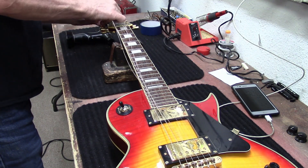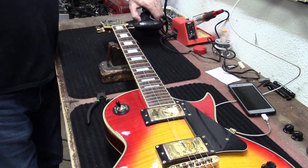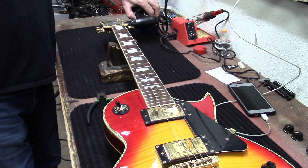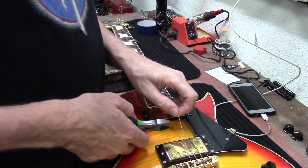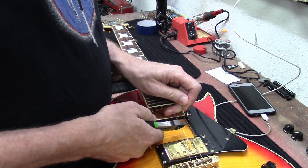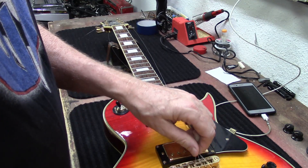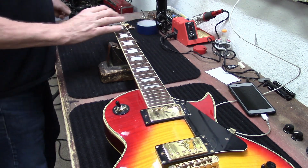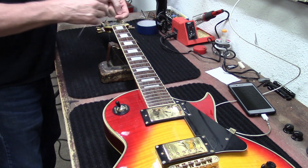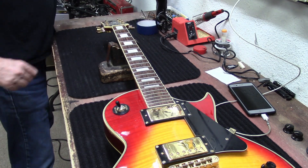I had a customer at the front door, so I'll be right back. Okay, I'm back. I am a one-man operation down here, so if I'm back here working on a guitar or making a video and somebody comes in the front door, I have to take care of my customers. I've had guitar shop owners come in here and they're like, 'Yeah, I had a guitar shop but my employees ruined it for me — they would steal from me.'